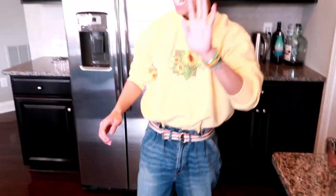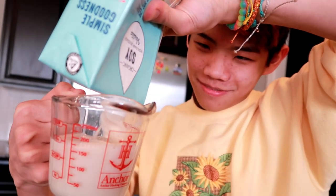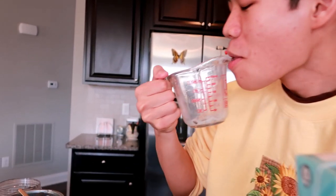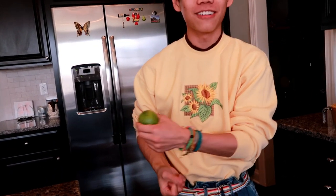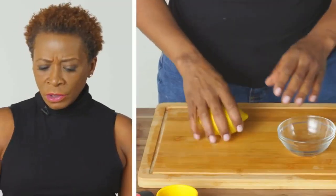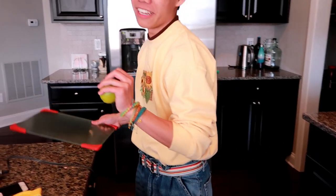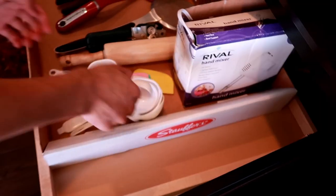It worked, I did it! One and a half cups of almond milk — we're going to use soy milk for this one. And a half cups, one tablespoon of lemon juice. I'm going to roll the lime around a little bit to break up some of the celluloid fibers inside. Two tablespoons of lime juice.